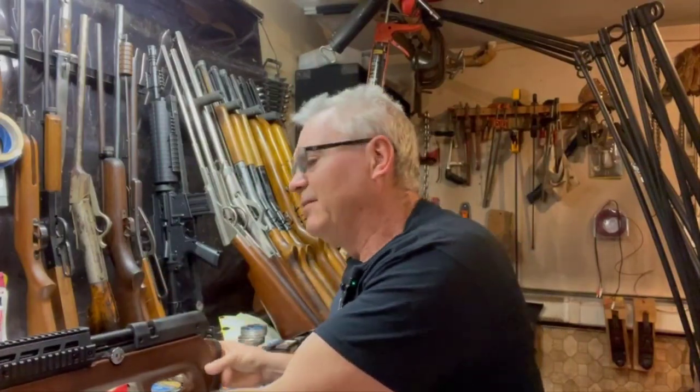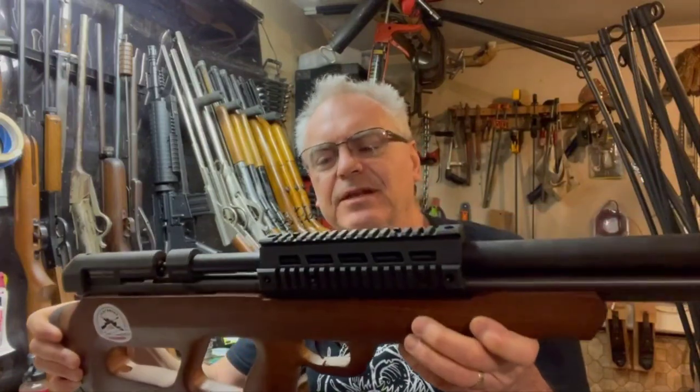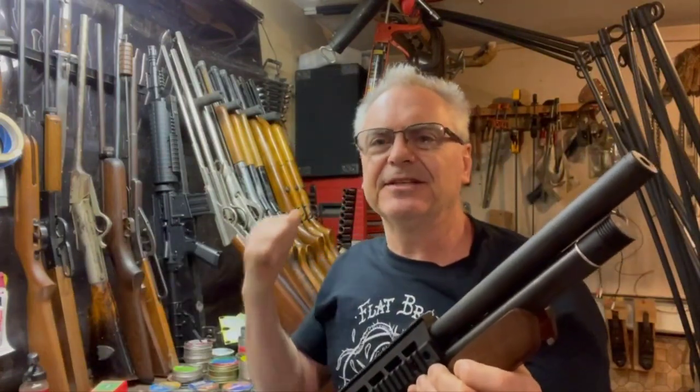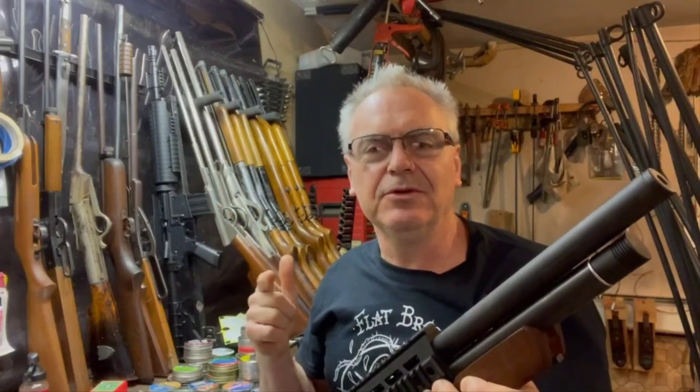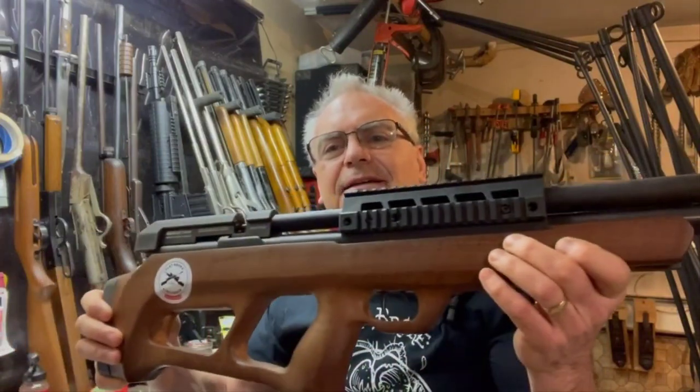Hey there friends, it's Nibs from the Walnut and Steel YouTube channel. I want to do a real quick shout out — a real big thank you to all the people over at the Flat Broke Air Gunner channel, but especially Denny and Will for gifting me this beautiful PCP air rifle. This is the Beeman under lever model 1358. I'm not new to air gunning at all, but I am new to PCPs, and this will go a long way for getting me into that genre of the air gun sport. Thank you to Denny for sending this over to me — have a great day!